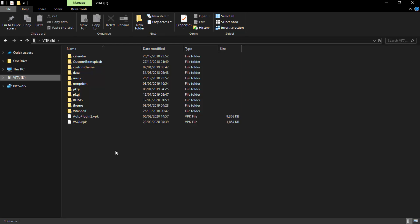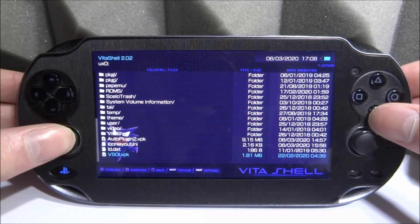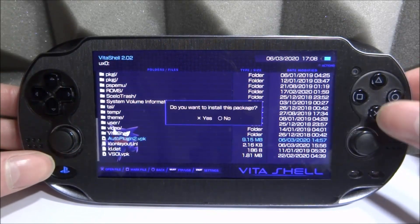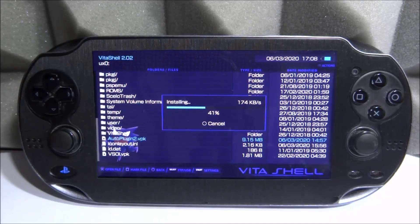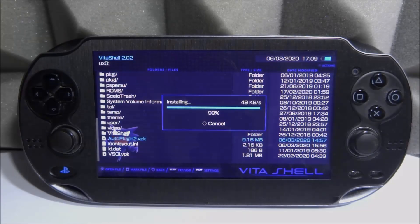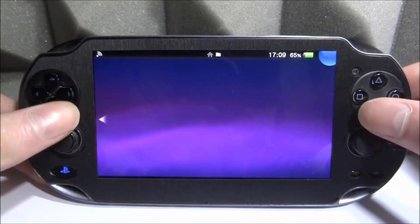Let's go onto our PS Vita and install it and see if there are any differences. Back on the PS Vita, we're going to go to the UX0 and find the Auto Plugin 2 VPK file. Let's press X twice on this and install it. I'm not sure if it's got many new features — it might be one of those apps which has new features added in the future. Keep in mind they could have completely abandoned the original Auto Plugin. Let's just wait for this to install.